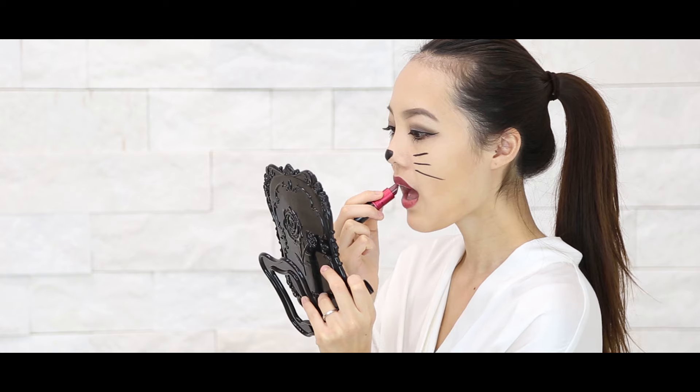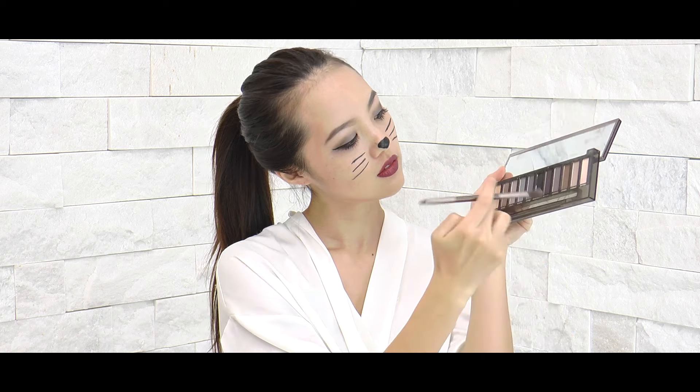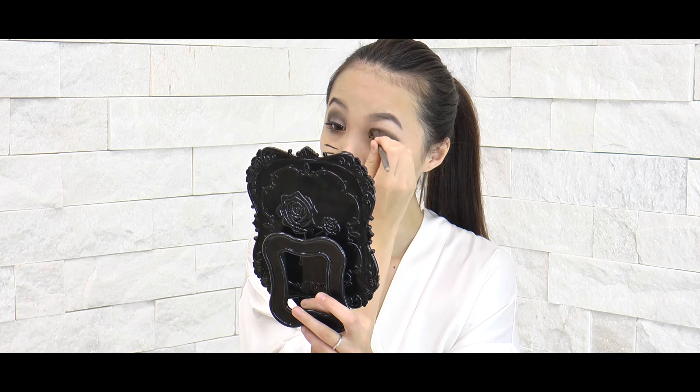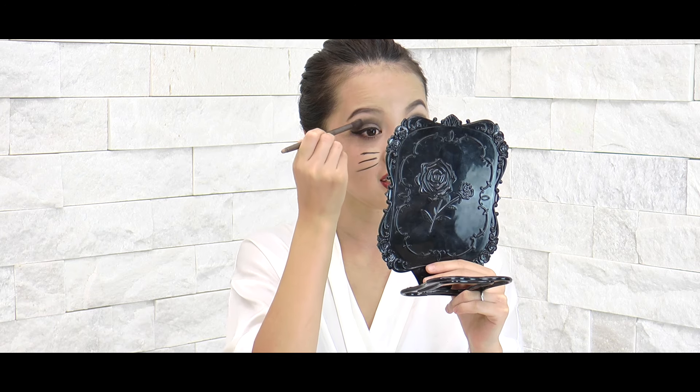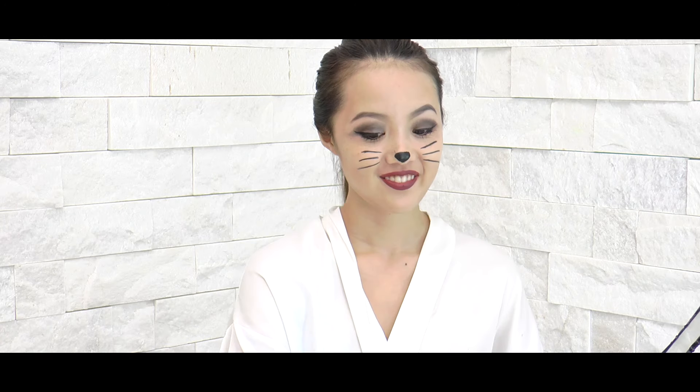It's as easy as that. Now I'm using the lipstick from MAC — it's one of my favorite MAC dark red colors. I forgot the number. But if you want to make it a little cooler, more than Cute Cat, then maybe apply some black smokey eyeshadow on your eyes. I am using the eyeshadow.